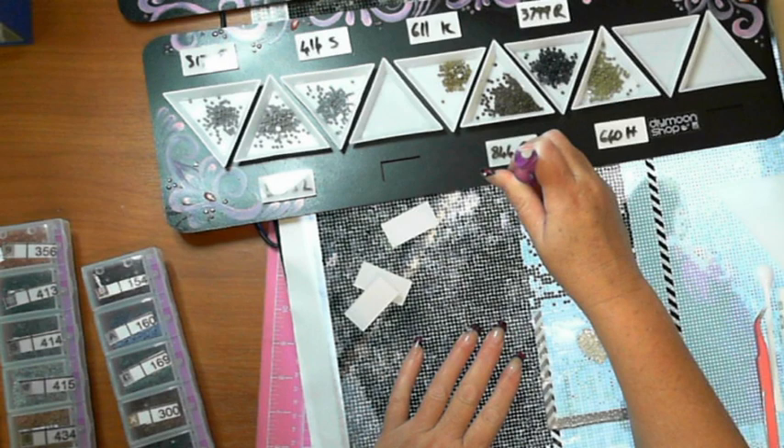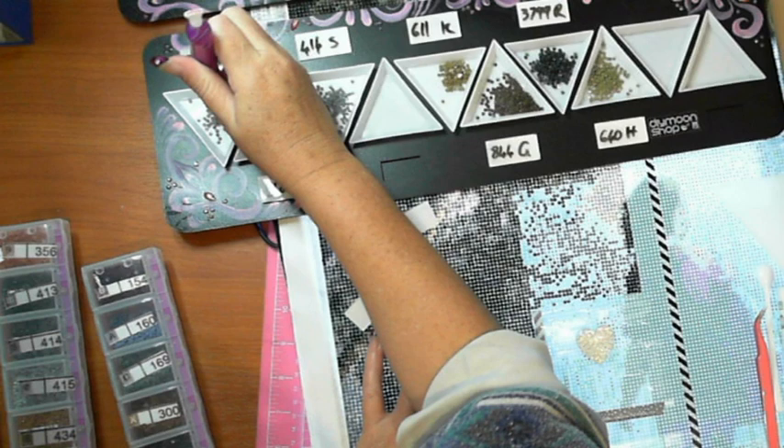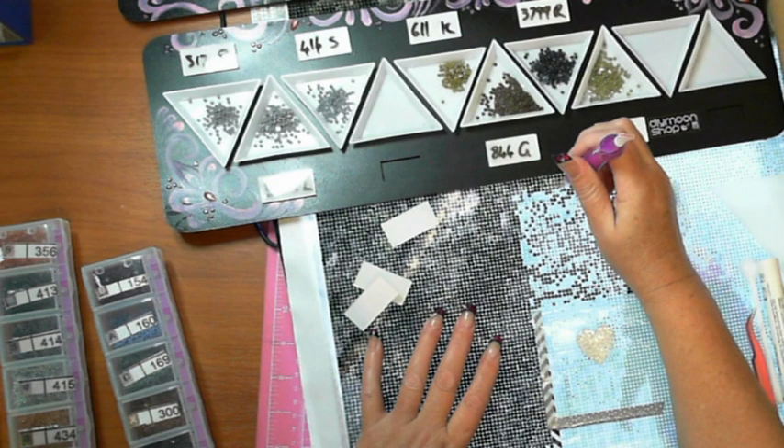I'm now working on Girl by Carousel, which is from DIY Moon. I've also done some resin work — I did two serving boards, and I already have a request to do one from one of my subscribers. Michelle, yes, I'll be doing one for you.